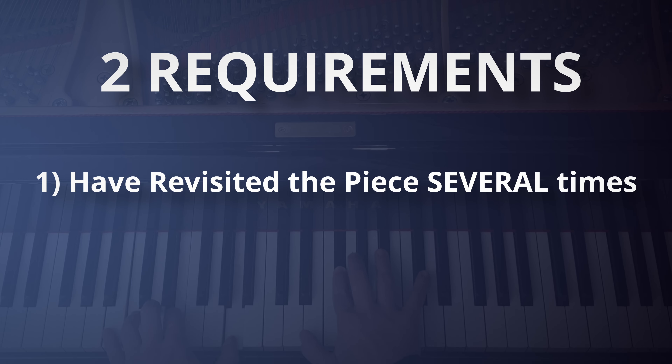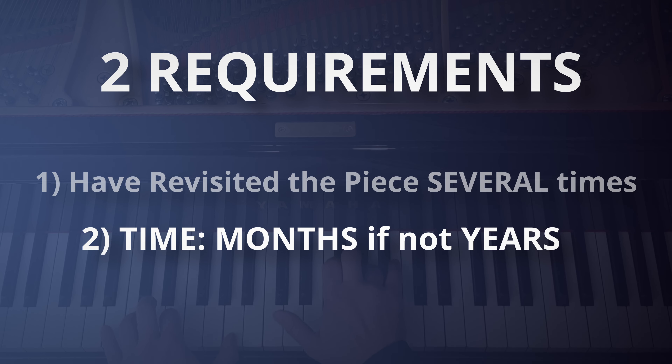The first is this: you need to have revisited the piece several times over a period of months, if not years. This is spaced repetition over time.